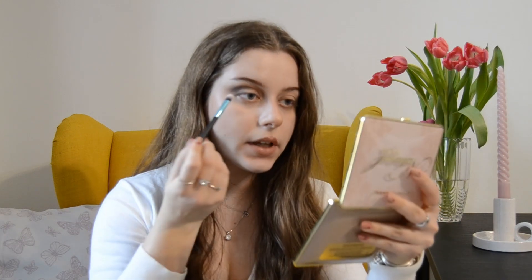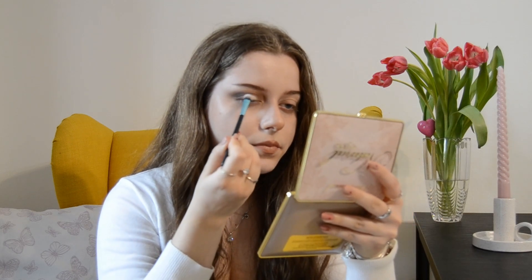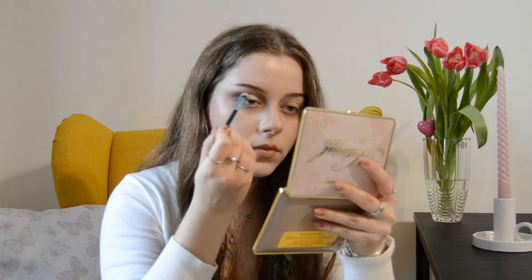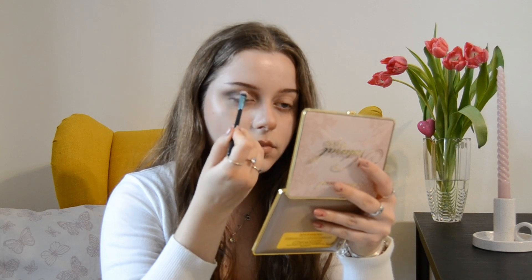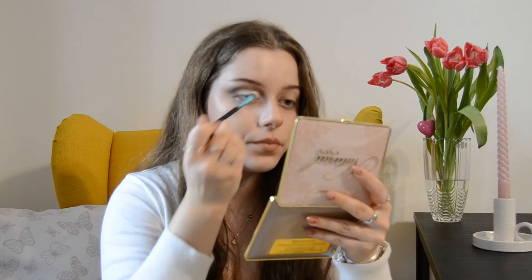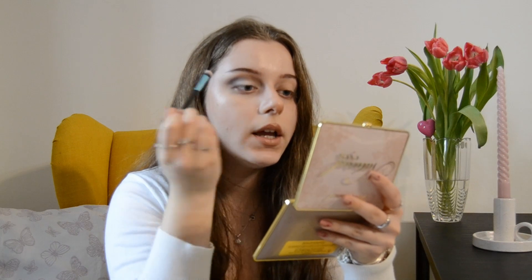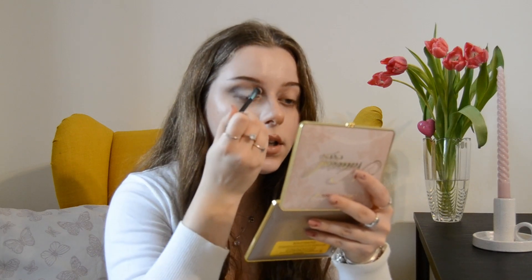We're going in with a shade close to white — you can use any kind of white. I'm taking it and applying right here in the center of the eye, softly blending it everywhere on the lid. Now with the same shade we're going to highlight the inner corner and blend this white upwards into the shade we created earlier with the lighter brown.